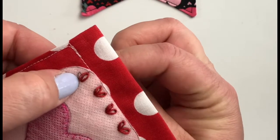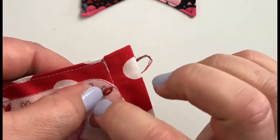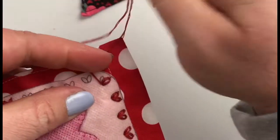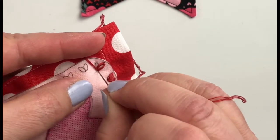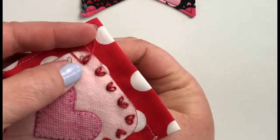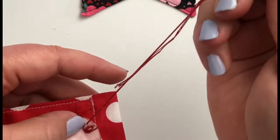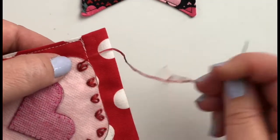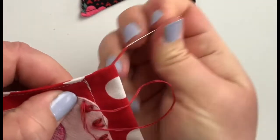To complete the heart I'm creating today, I'm going to come back right through that bottom point because I want my two lazy daisy petals to touch and connect at the bottom to create that heart shape. Again I create my loop, bring my needle back down into that same point, pull the floss to create the loop, bring my needle up at the very top of what will be my petal shape, pull the floss to form my petal, and then tack it in place with a stitch just on the opposite side of my floss.